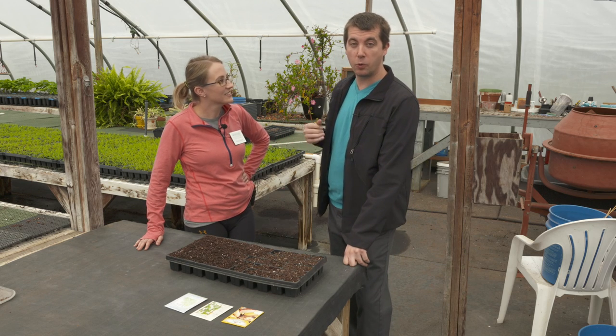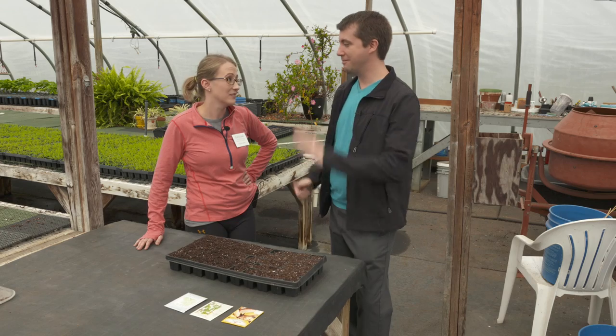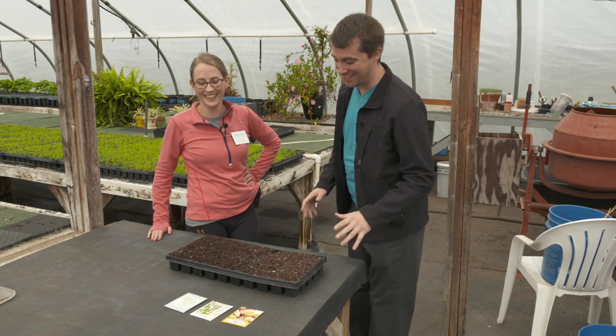It's Greenhouse Day! And we're here now with Rachel Rhodes. She is the Master Gardener Coordinator and Queen Anne's County Horticulture Educator. We're ready to rock this time.